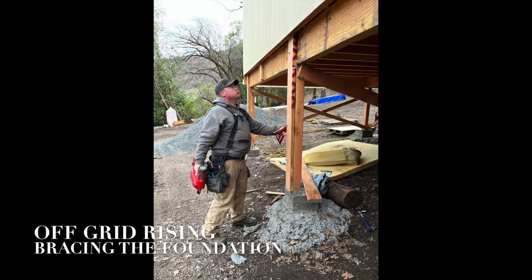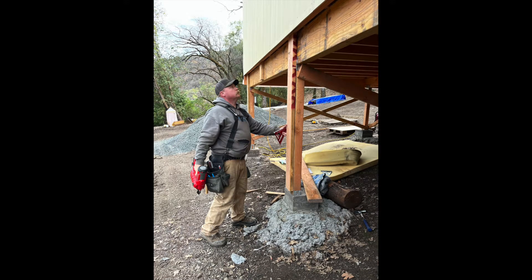Welcome to Off Grid Rising. We are bracing our foundation so the house stays there for a long time to come.